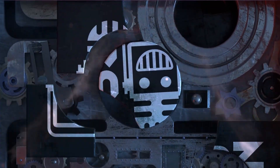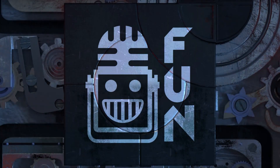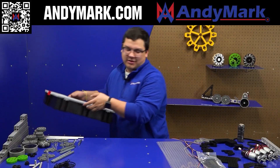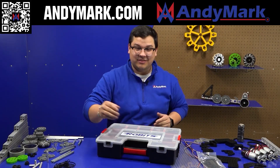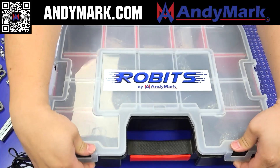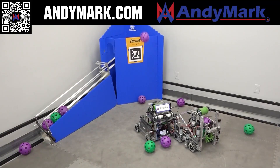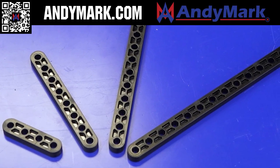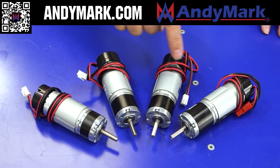This video is brought to you by our viewers, supporters, members, and also in partnership with the following. Animark is your one-stop shop for all things FTC. Teams looking for inspiration in Decode can check out Animark's Robits Core Kit and FTC Starter Bot, which are designed with usability and accessibility in mind. Check out their new components suitable for any FTC robot at Animark.com.